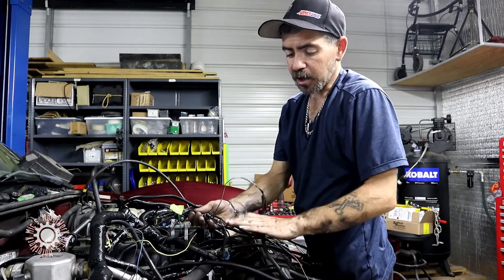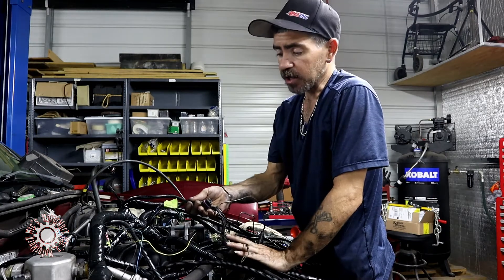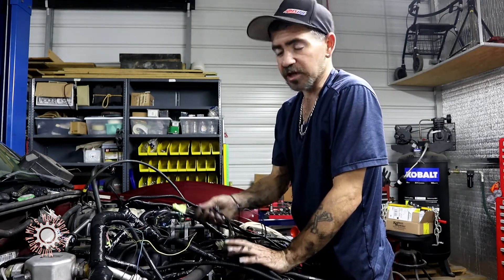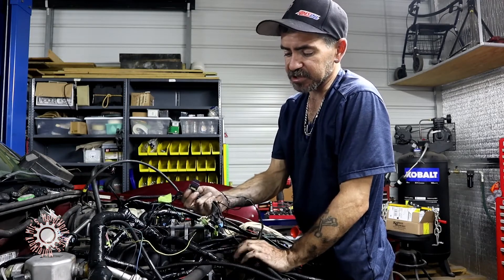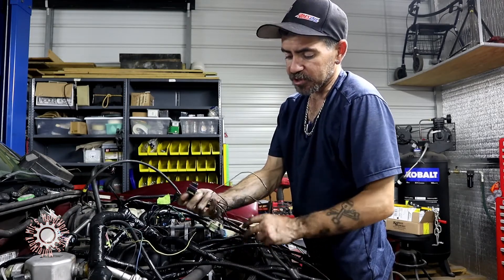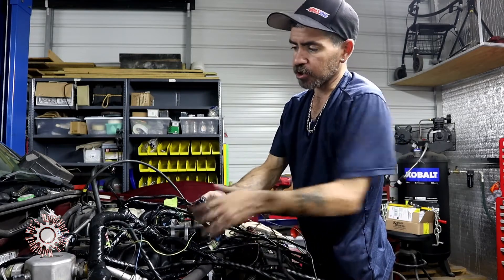We got miscellaneous grounds. One thing I will say is you can never have enough grounds — if you got extra grounds, it's a good thing. These are going to go back for the camshaft position sensor, the oil pressure sensor, and the knock sensor. All the grounds are going to go back and follow the transmission lines to the back of the block.